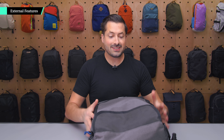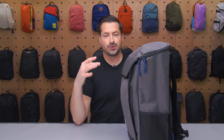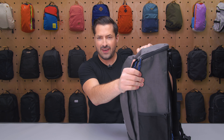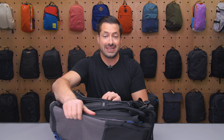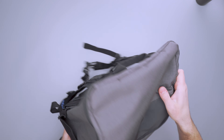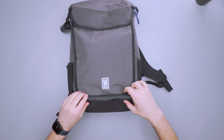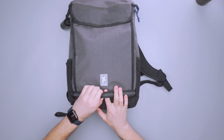Starting with the shape, this thing is very structured, so it stands up on its own relatively well, and when it's empty it still retains that structure. There's some thick fabric here, then you've got a very stiff frame sheet in the back, which I dig. Makes it a pretty comfortable carry. And then we have webbing down here at the bottom if you want to attach any additional accessories or something like a bike light — there are three spots where you can put that through.